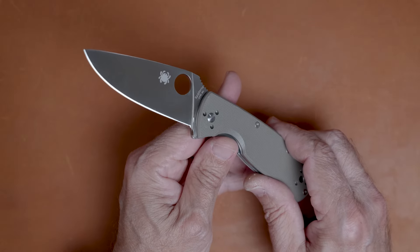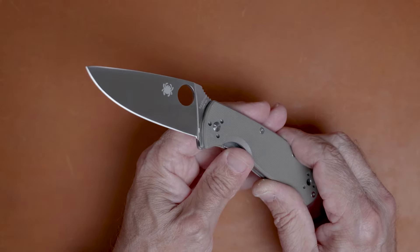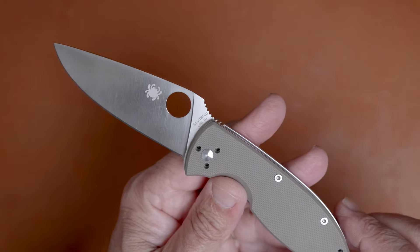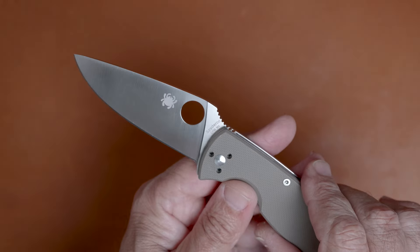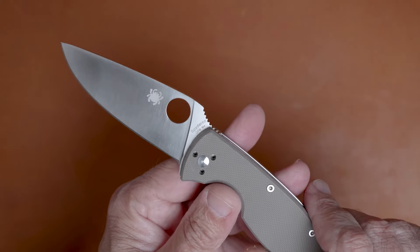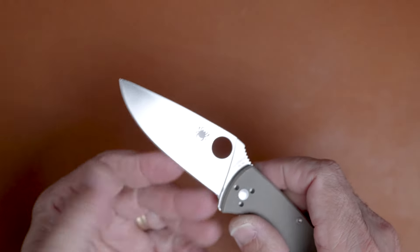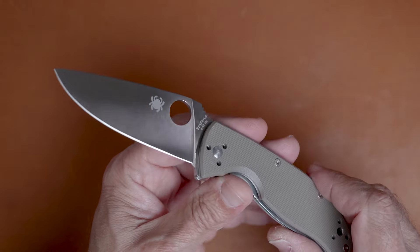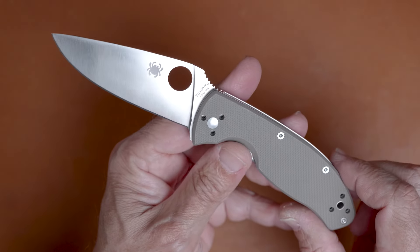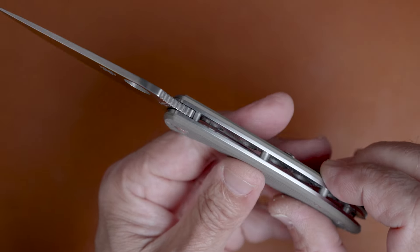First of all, there is the steel. M4 is a tool steel — it's not going to be what you want if you're looking for something super corrosion resistant. It is not technically stainless. It's not going to rust just by looking at it, but if it gets wet you need to dry it off before you put it away. It will patina if you don't keep it clean. I tend to be pretty religious about wiping my blades off after use, so not much patina on this one even though I've had it for maybe three or four months.